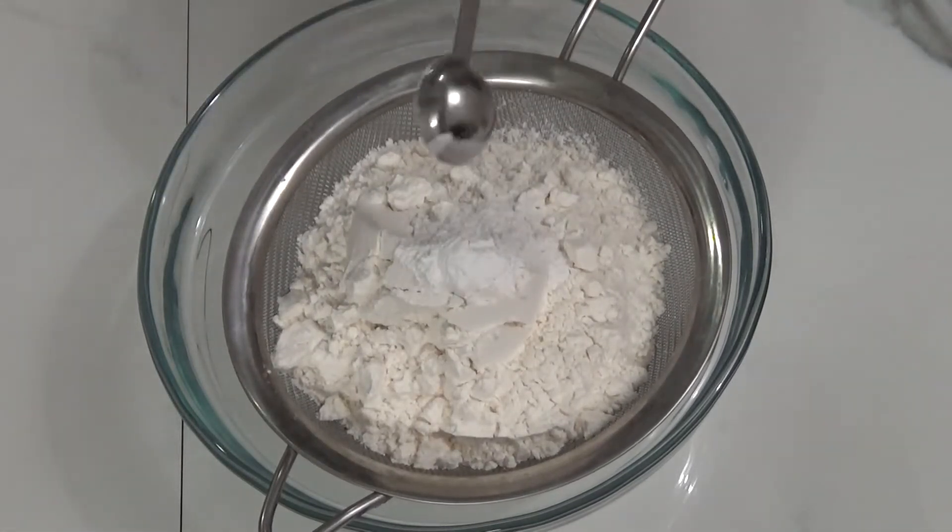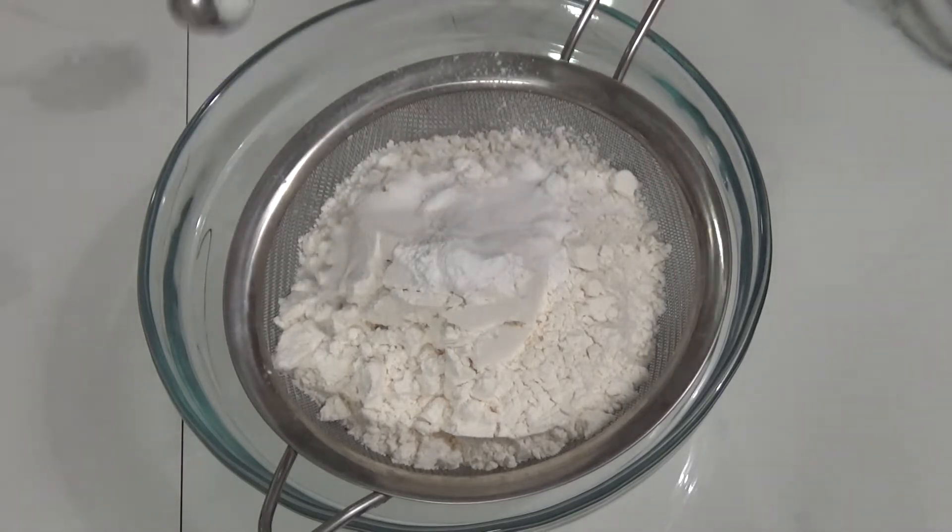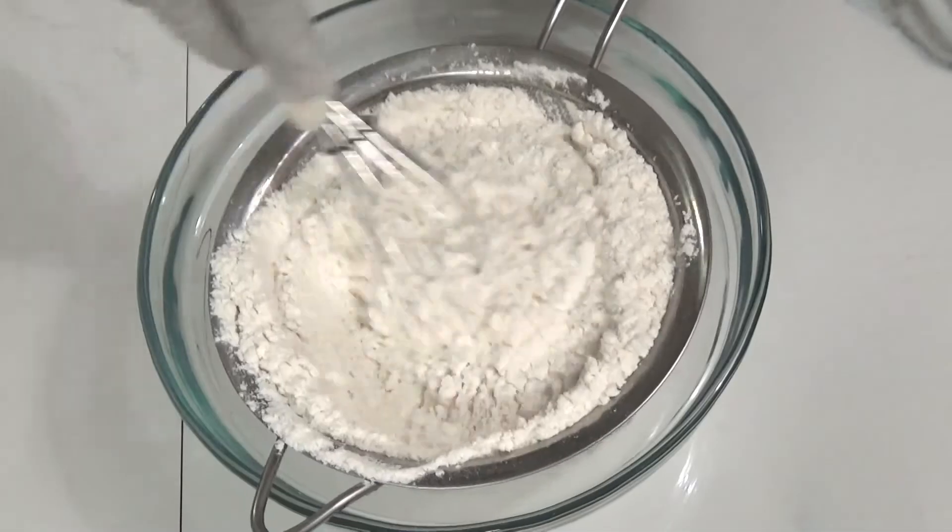Here I've taken one and a half cups of all-purpose flour, one and a half teaspoons of baking powder, one teaspoon of baking soda, and one fourth teaspoon of salt. Sift them all, ensuring they combine together.